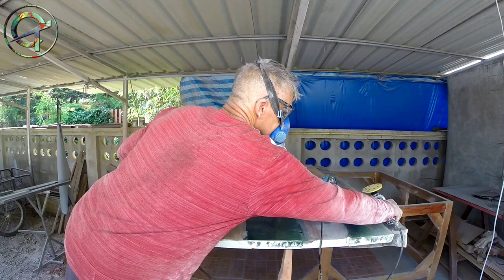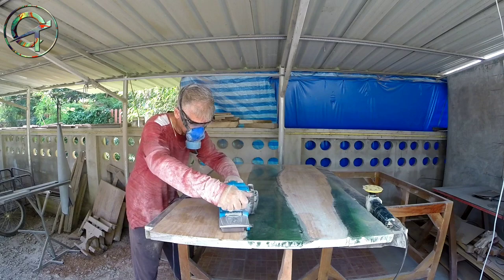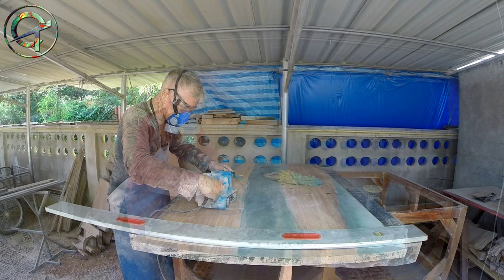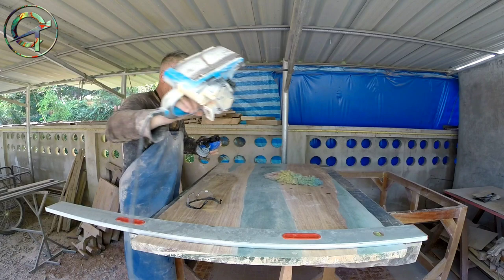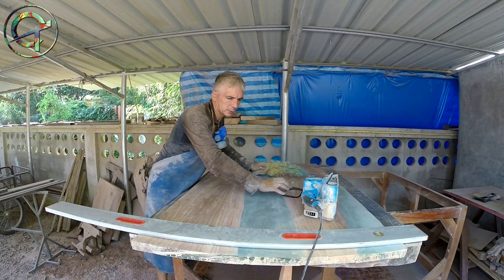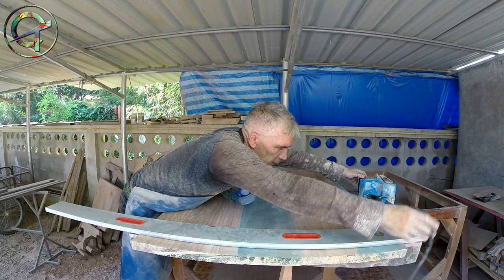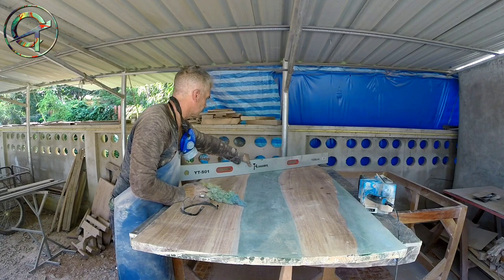Once all spilled epoxy is removed, I proceed with 60 grit paper and my orbital sander, removing all the scratch marks left over by grinding. I'm done with the sanding — let's check now if the table is flat as it should be. The table is flat, spot on. My sled did an incredible job.